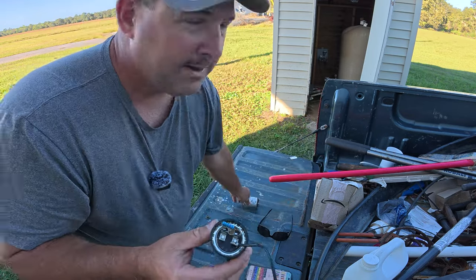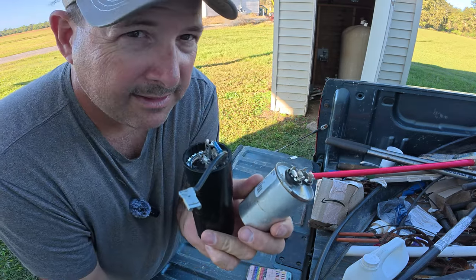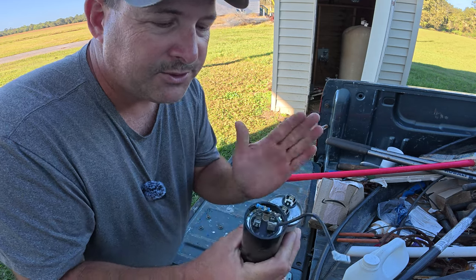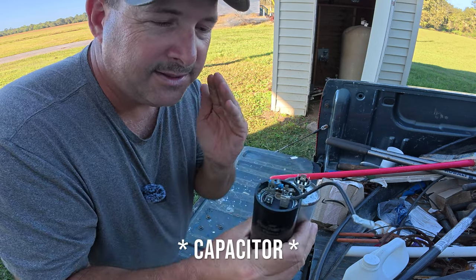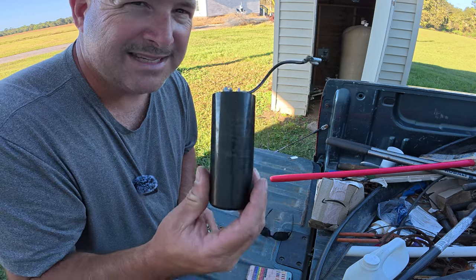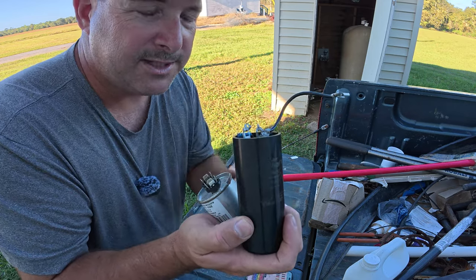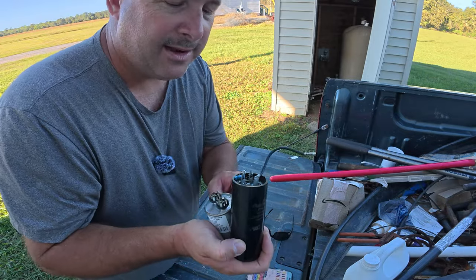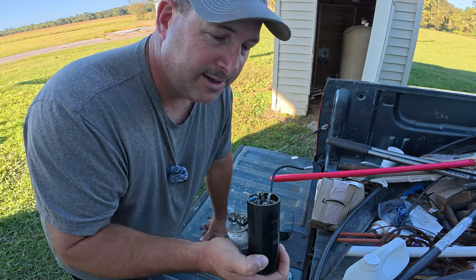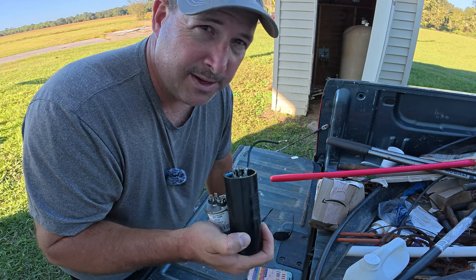So I'm going to put all these caps back and the only thing that's really left is going to be the relay. What the relay does is when the pressure switch calls for water, it trips and allows a start relay to give a surge of electricity to that motor so it can start spinning. A capacitor is like a large battery that can discharge a huge amount of current all at once to get that motor spinning. If your capacitors are bad, more than likely it's going to pop breakers, which is what this was doing. Since I know the capacitors are good and I'm still tripping the breaker, that tells me it's the relay. So I'm going to go ahead and replace that relay.